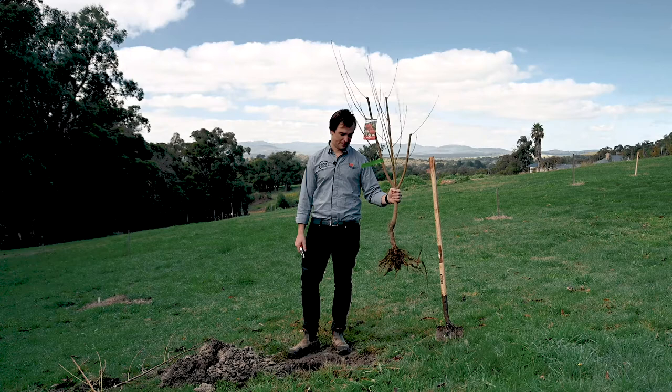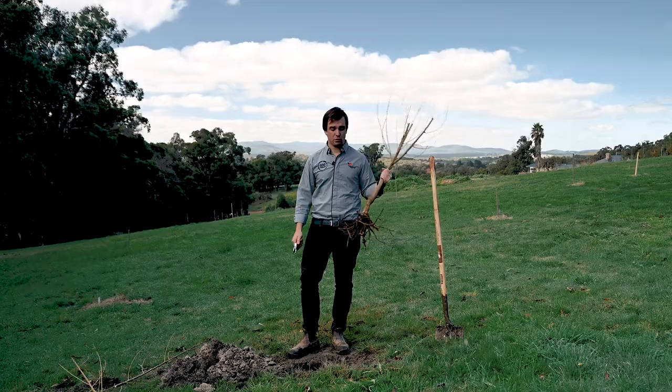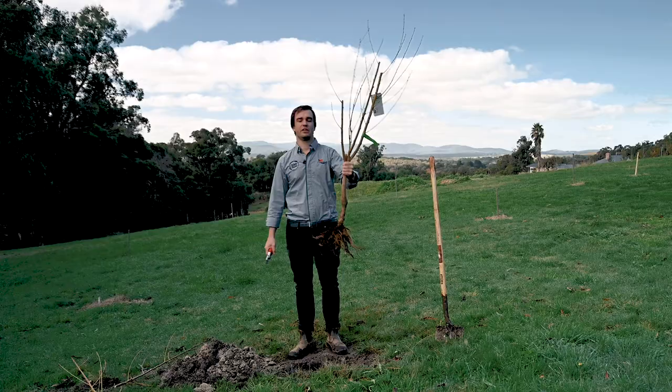After you finish pruning the top of the tree, it's time to start talking about the hole. One thing to remember is you don't want to prune the roots, because enough of the roots have already been left at the farm and you don't want to further stress the tree. That said, the only time I'd ever prune the roots is if you see one that has been broken at some stage during the tree's life, just to minimise the surface area and the chance of some sort of infection.